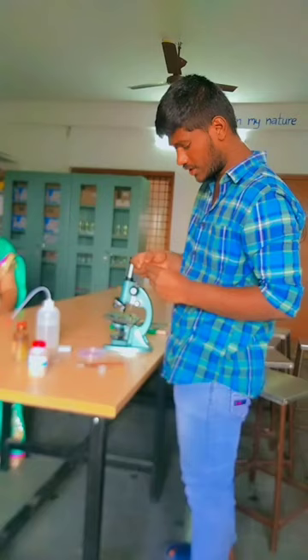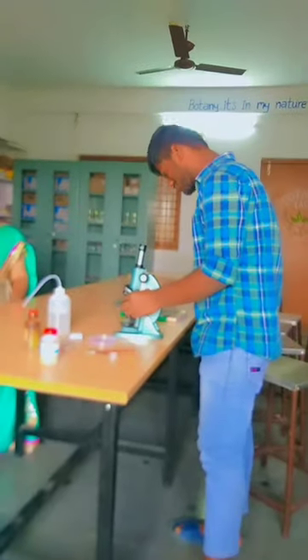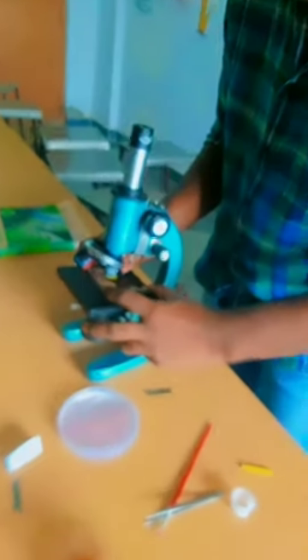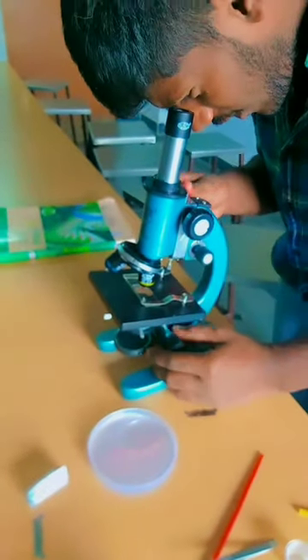Put the cover slip on the slide and observe under the microscope. We have to adjust the lenses properly to get a clear view.